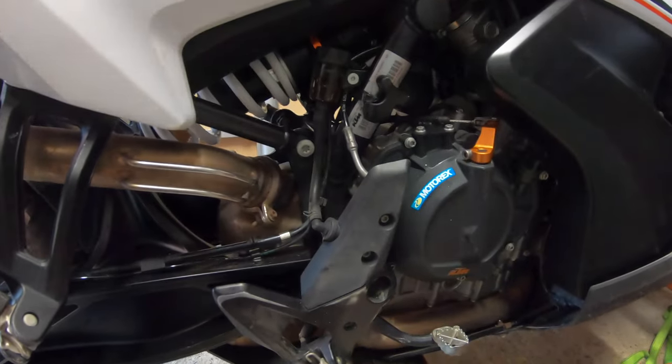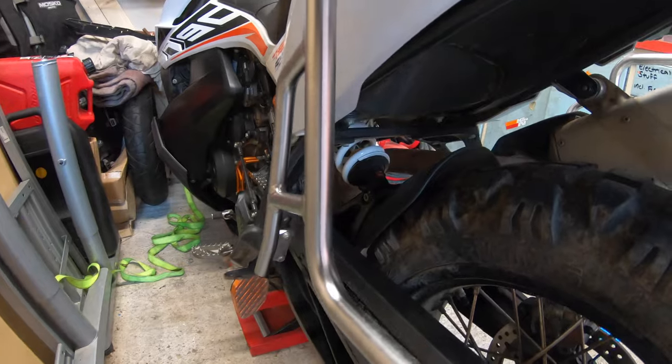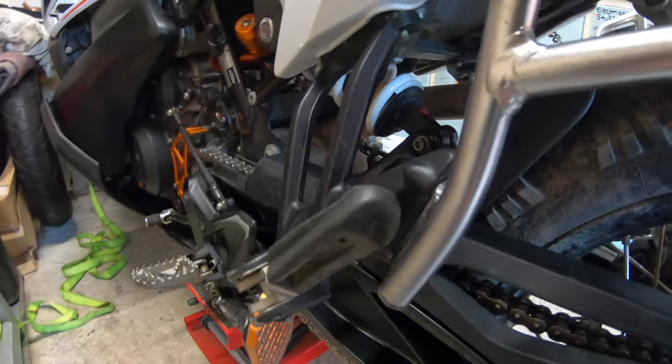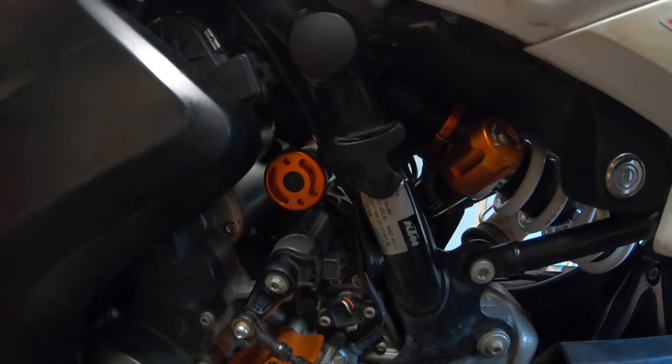There she is, all back together — suspension in. It's all really good, you can't see much from there. It doesn't have the little cover like the stock one does, but it looks really good with the orange anodising — I love it.